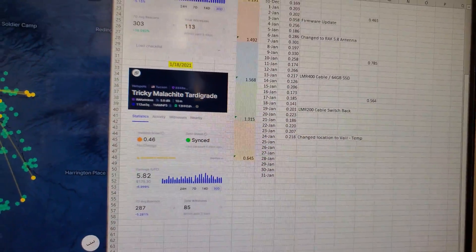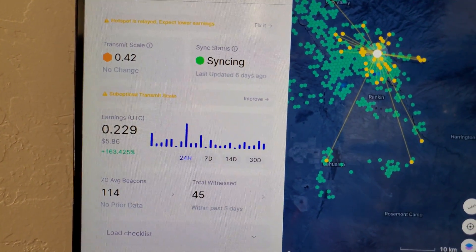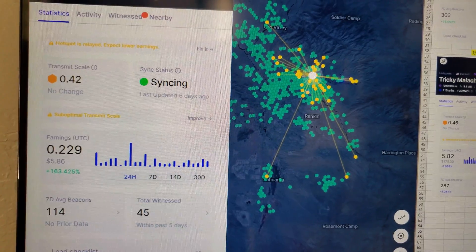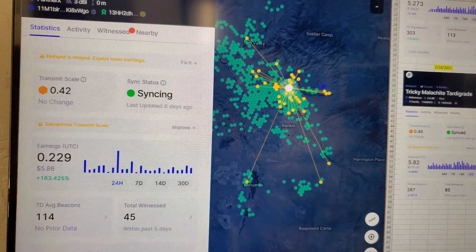You can see that it is on par at 0.229, with a nice witnessing pattern and good beacons, and nice reach. I'm actually in one of the lower spots in the valley, so I'm happy with the production so far.